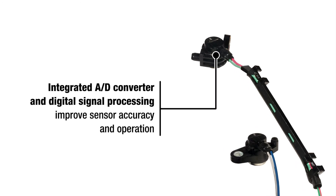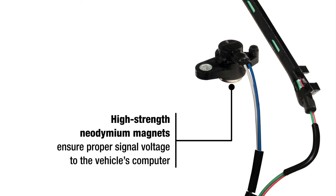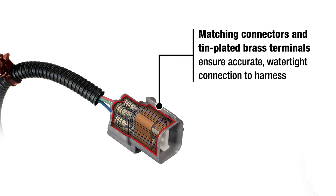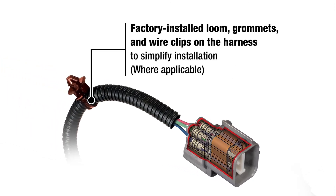Integrated AD converter and digital signal processing improve sensor accuracy and operation. High strength neodymium magnets ensure proper signal voltage to the vehicle's computer. Matching connectors and tin-plated brass terminals ensure accurate, watertight connection to harness. Where applicable, Standard crankshaft sensors come with factory-installed loom, grommets, and wire clips on the harness to simplify installation.